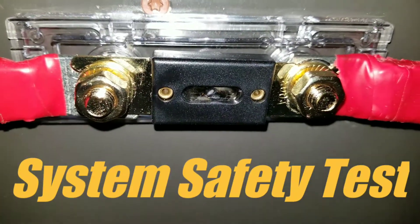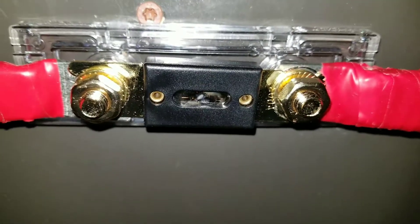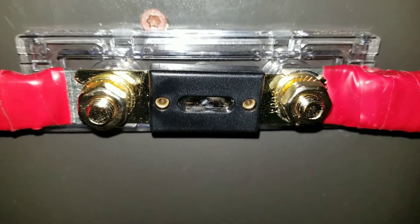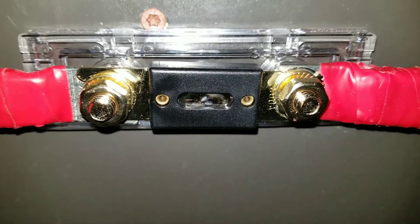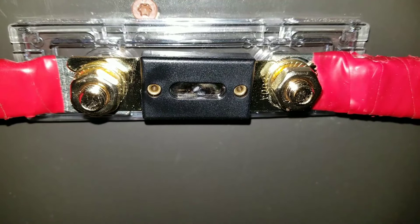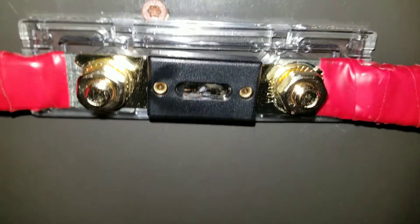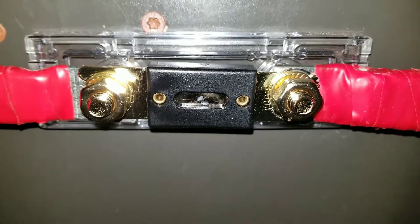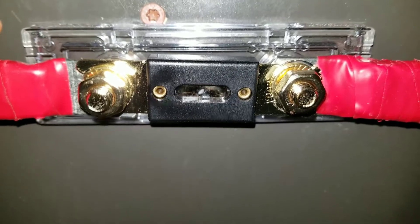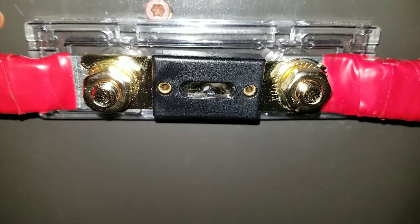I want to show you a clear representation of what happens when you fuse your system. This is just a quick video. This is my battery box — you can see the fuse I have here. It just popped, and I did it deliberately to see if the system is capable of tripping and shutting down completely with no hazard.